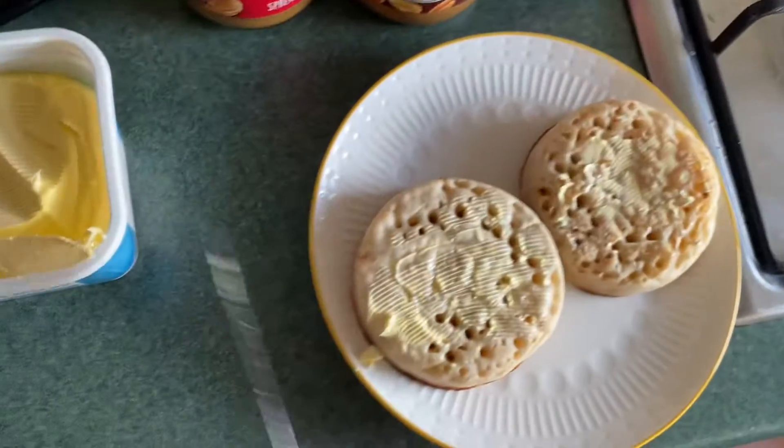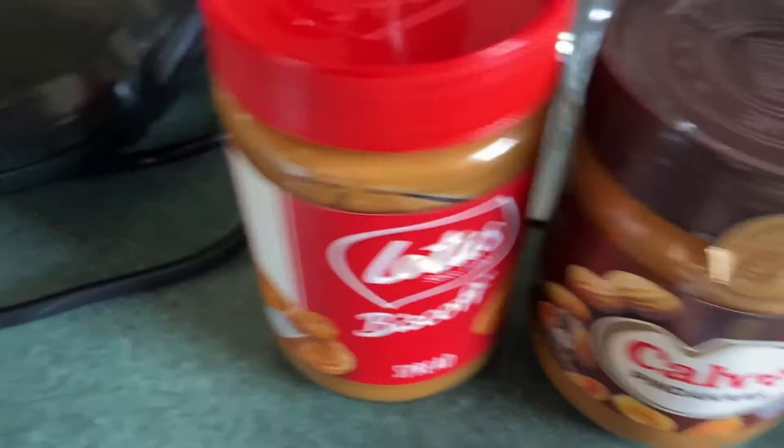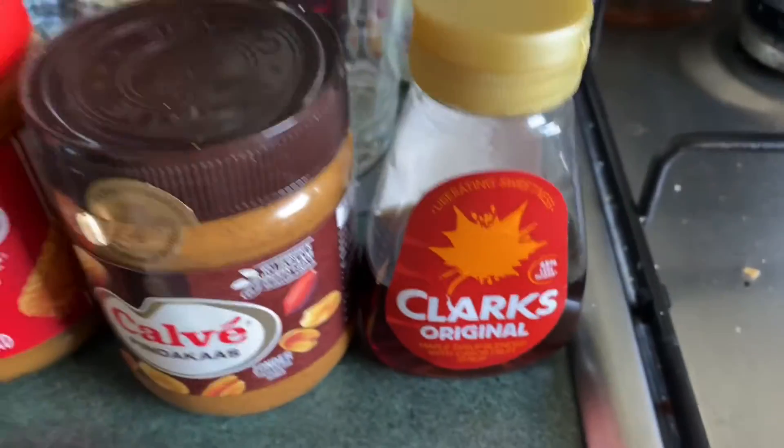Most of the time you put jam on — jam is usually the thing to put on. But you can have anything: peanut butter, even Biscoff. But today I think I'm going to try a bit of maple syrup.